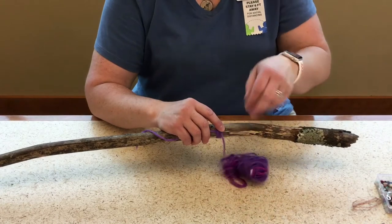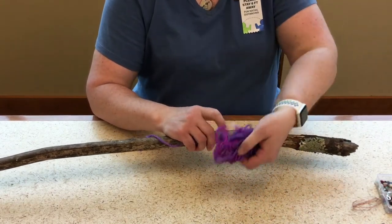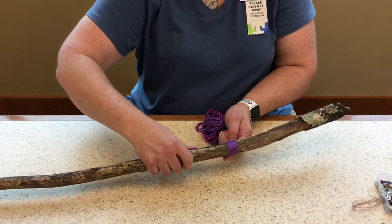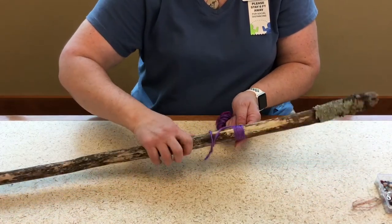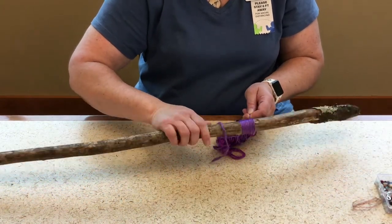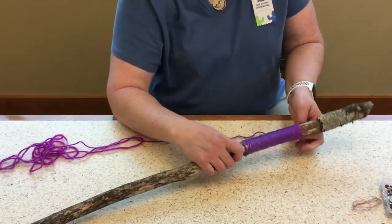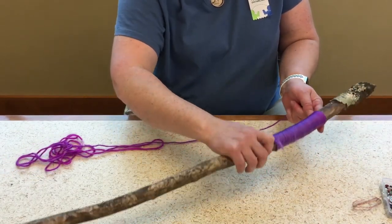You can do this where you bring it around like that, or you can hold the yarn and rotate your stick, which also works well. I gave you the color-changing yarn — it might look like it's the same color for a while.